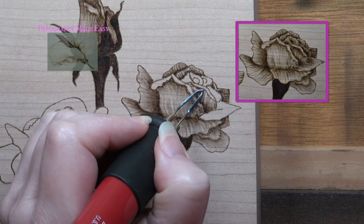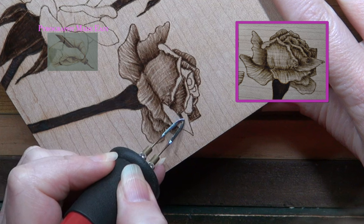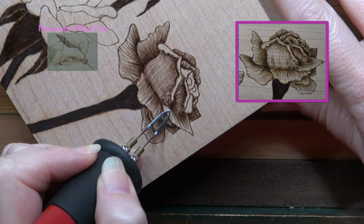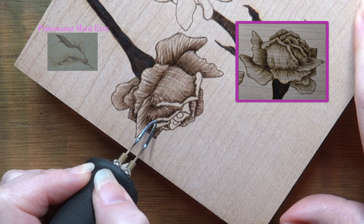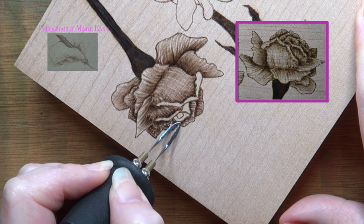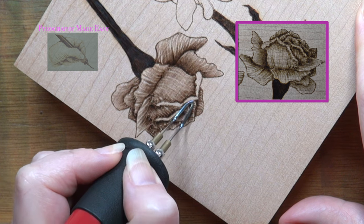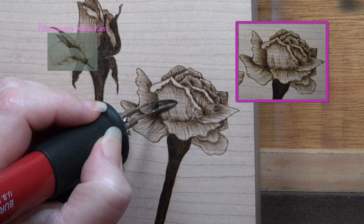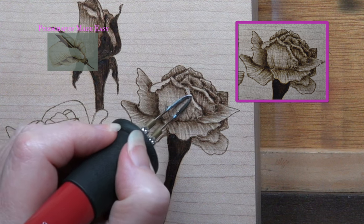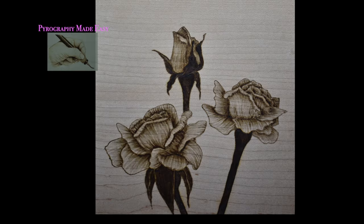As I burn streaks of color on the rose petals, I do not try to align the burn marks — if I'm burning along both the top and bottom edges of a petal, I don't try to make those separate burn marks align with each other, as it just adds more variety. With the smaller rose petals I didn't burn many bands of color; with the exception of the darker base, they are almost uniform in color. Now burn in any other roses on your artwork.